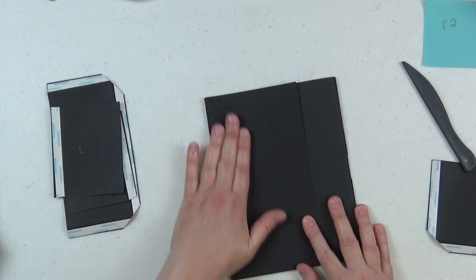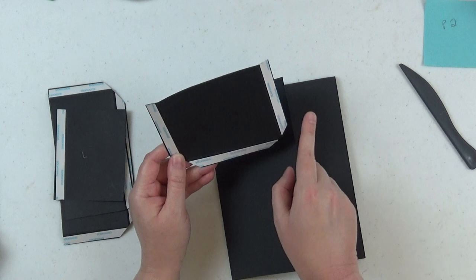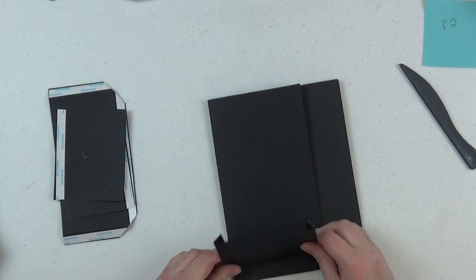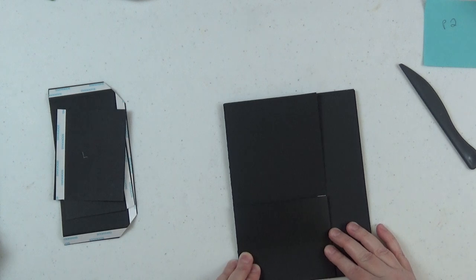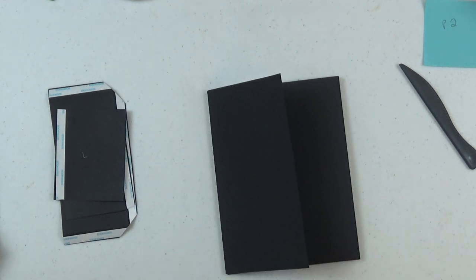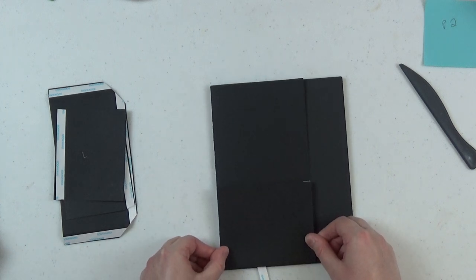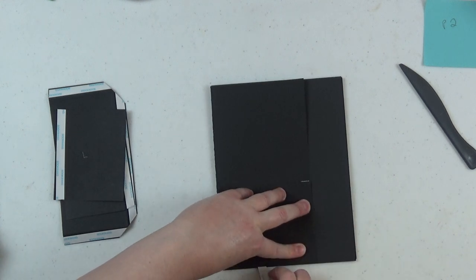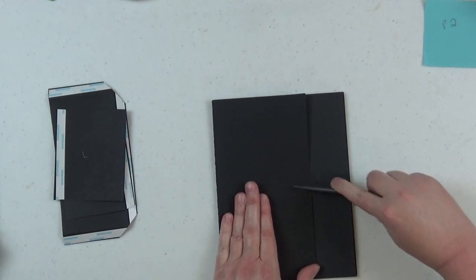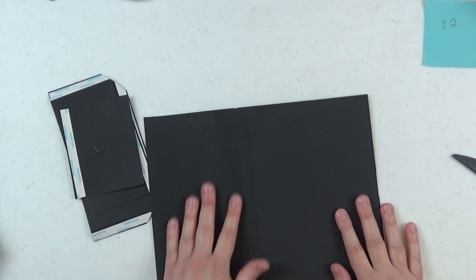On the front of the left flap we're adding a pocket. This pocket measures five and a quarter by four inches; score on three sides at half an inch, flip it over, and miter those corners just like on page one. This little pocket goes right on top of the left flap — push it all the way to the right so it doesn't interfere with the flipping of the flap and the score line. Remove the score tape backing and adhere the pocket entirely down to the left flap.